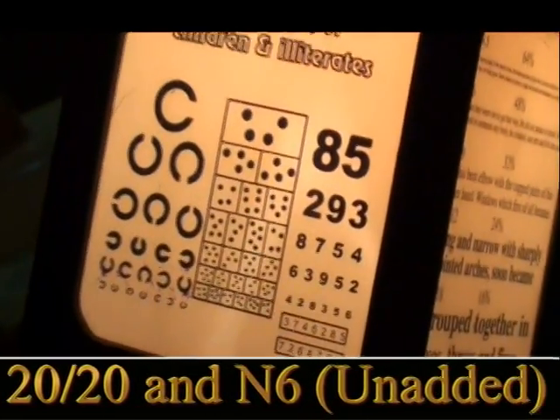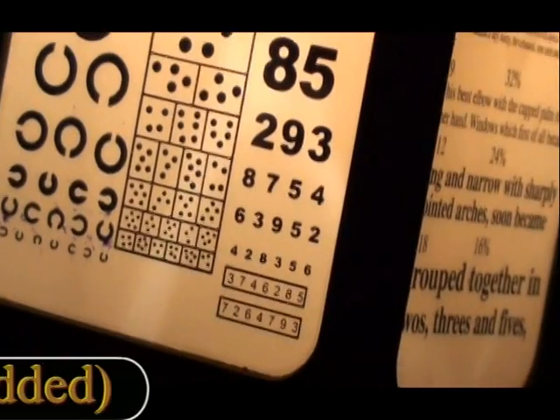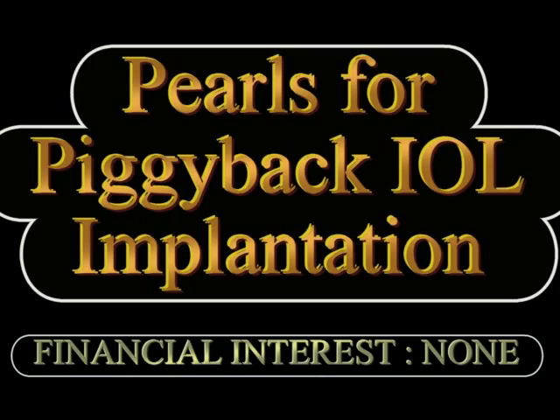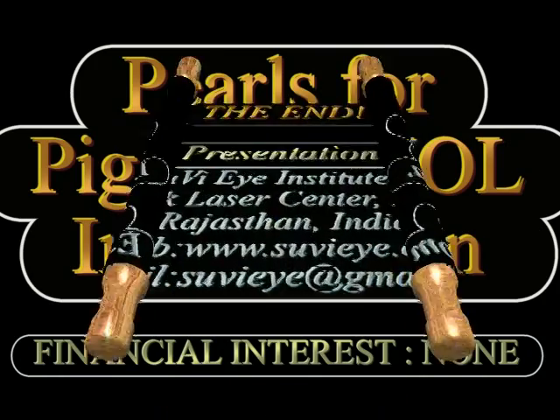The child achieved very good distance and near vision unaided at the end of surgery. To summarize, piggyback IOL implantation, first popularized by Dr. Gayton in 1993, has become a very useful technique for managing both refractive surprises after cataract surgery and primary piggyback IOL implantation in cases of high hyperopia requiring very high IOL power. Different combinations of monofocal, multifocal, and toric IOLs can now be used to achieve extremely good refractive results in these high hyperopia cases. Thank you.